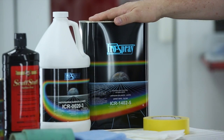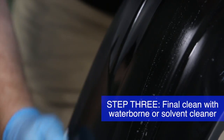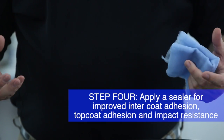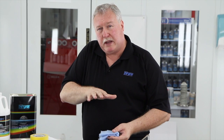You want to use a solvent cleaner — either waterborne or petroleum based — to final clean it before we get ready to apply our paint or sealer. We do suggest that you apply a sealer even though this bumper cover already has primer on it. In doing so, you get better intercoat adhesion, better adhesion of your base coat, and better durability and impact resistance.